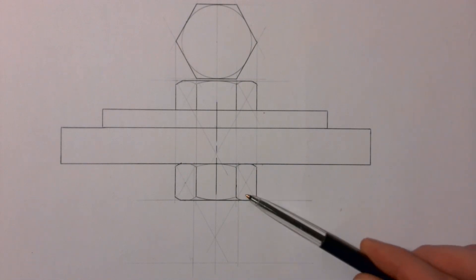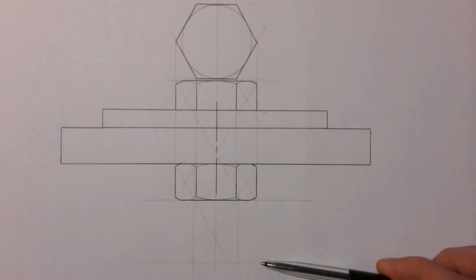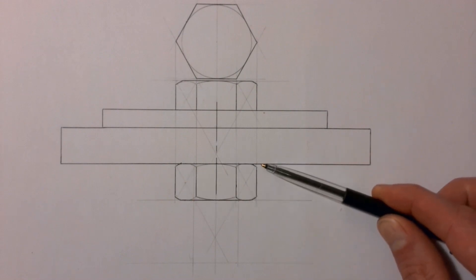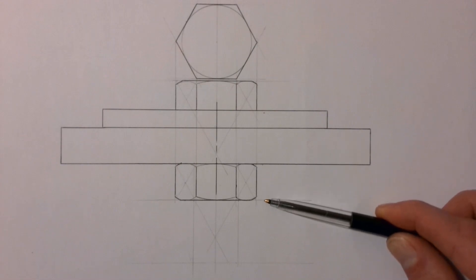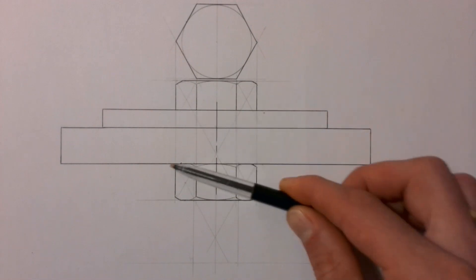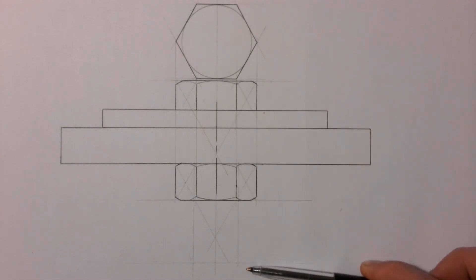The nut is now drawn. To recap: we measured from the top of the bolt down to the end for the bolt length, then drew the nut so it touched the very edge of the metal plate. The bolt head holds one side of the metal plate and the nut holds the other side. You can see there is a decent piece of bolt shaft that sticks out beyond the nut, and we still need to draw that in.